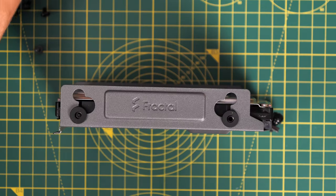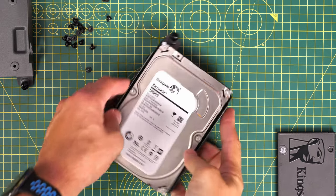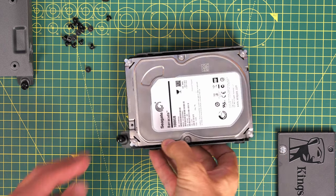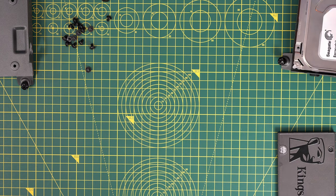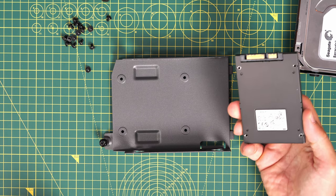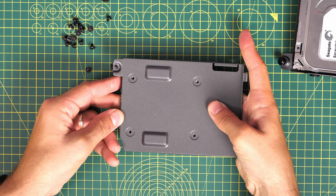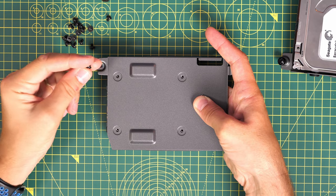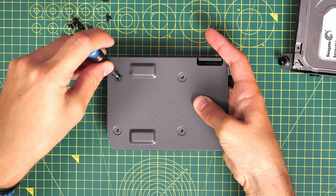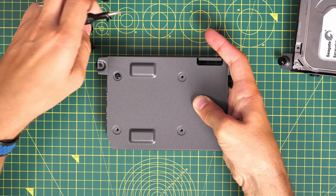Where it becomes more interesting is installing SSDs, because you can use the same tray. The tray can also hold both SSDs and hard disk drives at the same time. For an SSD you flip the tray over, line up the holes, and use the small screws — flat head with a round bobble on top and a Phillips screw head — into the four corners. The rubber grommets on the hard disk drives are anti-vibration mounts because of the moving parts, but with an SSD there are no moving parts so it can secure straight down to the tray, and they're easier to install.